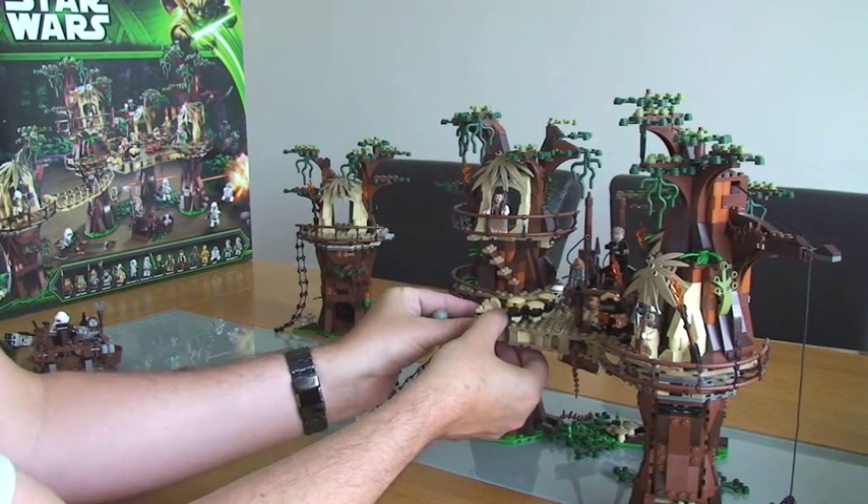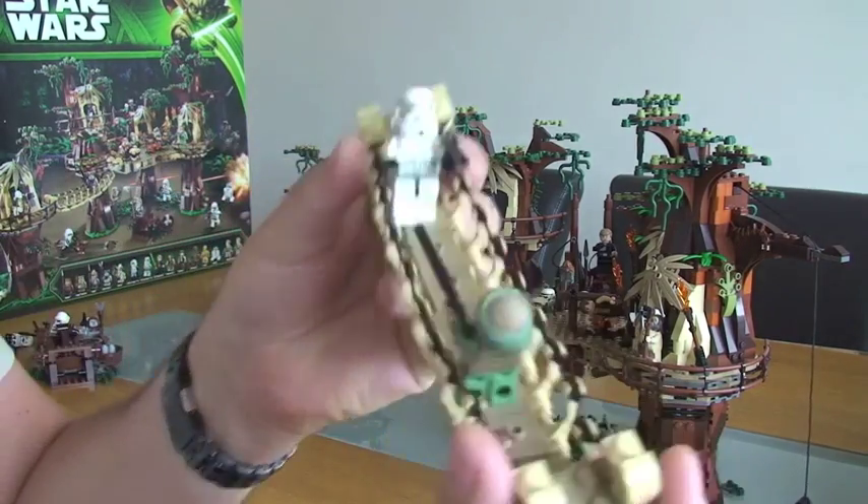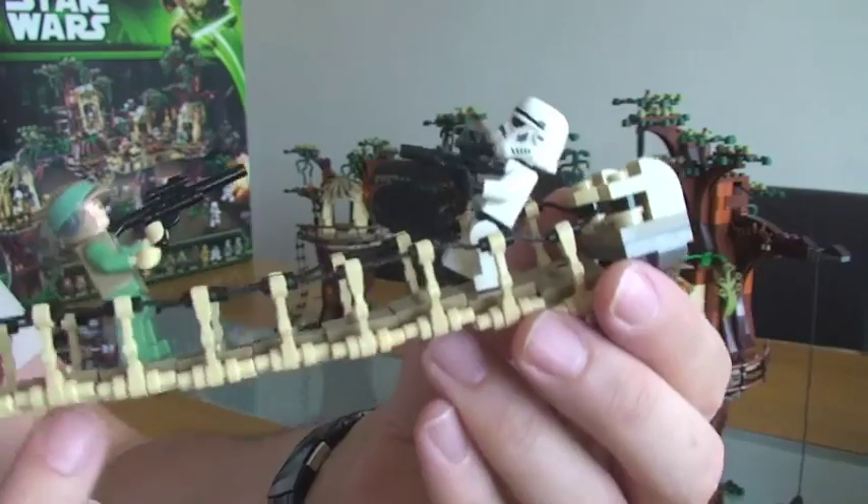We're going to take this part of the bridge off as well, so that all comes off and you can see the rope bridge there. Really good.